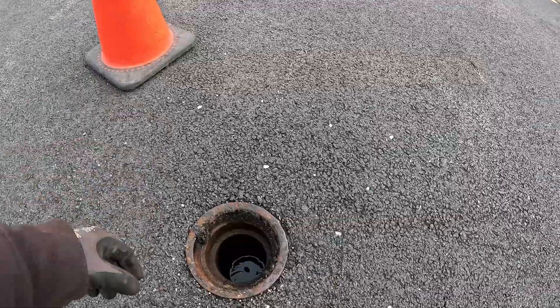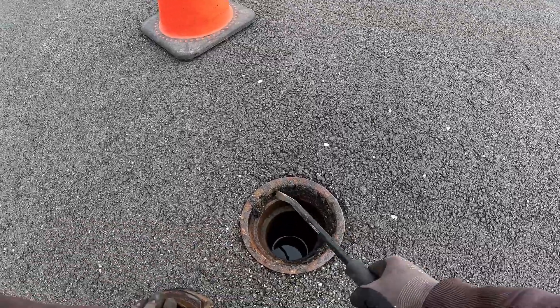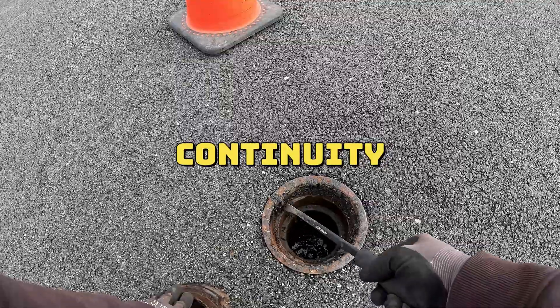All right, I got it open — it looks like it's full of water. I'm going to try to put a rod in here and see if we get any kind of signal.